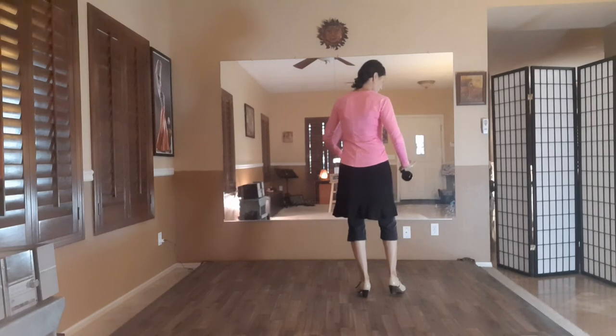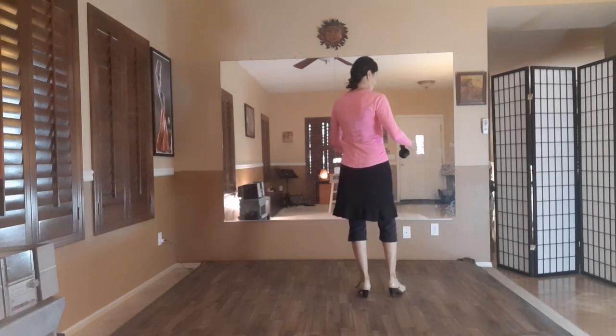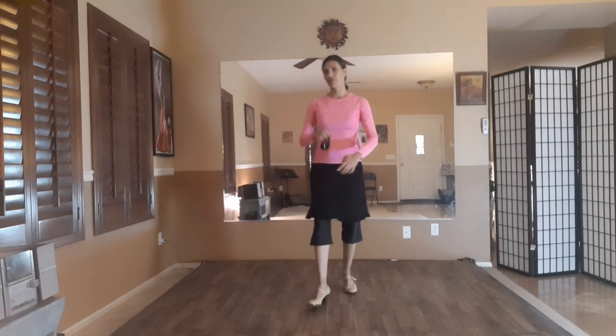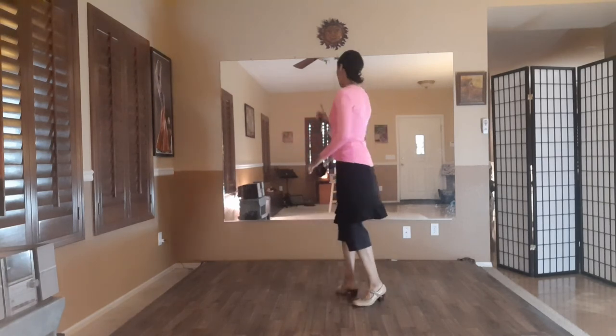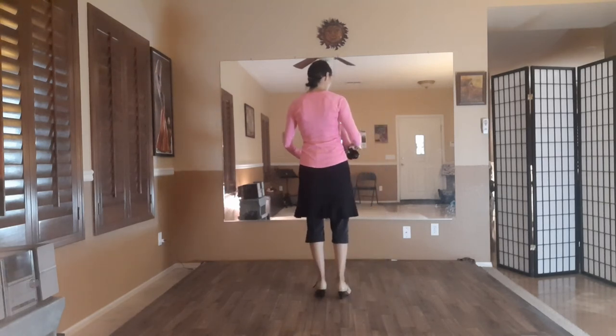Now we're getting ready to do our end phrase, which is with the castanets. It's choque, pi-ta-pi-ta-choque, pi-ta-pi-ta-pi-ta-choque, pi-ta-pi. Facing front, it looks like this. Now facing the mirror, a little bit slower.